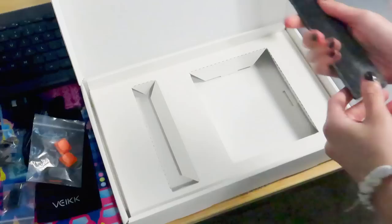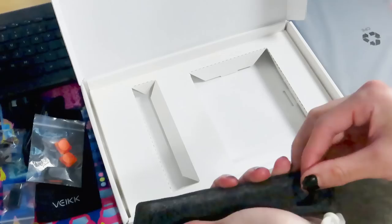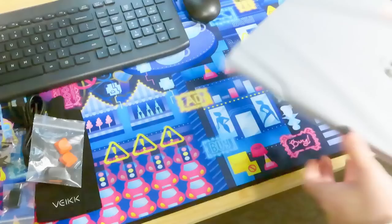Of course, there was a pen for this tablet to be used. Sometimes a tablet will come with a little stand for your pen — this one didn't have that, but it did come in a little fabric case. So if you are someone who travels a lot and wants to bring your drawing tablet with you, this is a really nice addition, because then your pen won't jumble around and potentially get broken.